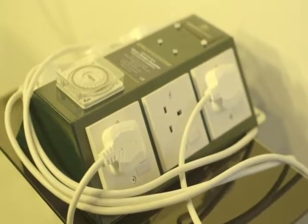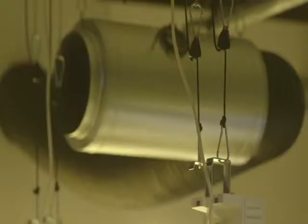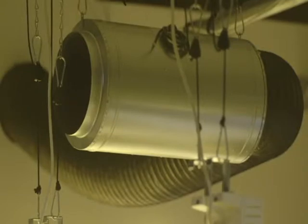Controlling these lights is a GreenPower 6-way professional contactor. To keep the main growing area cool, SouthCourse included a 10-inch Isomax Air Force fan, controlled by an SMS twin fan speed controller.